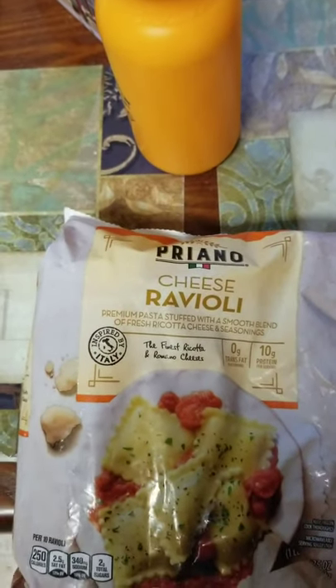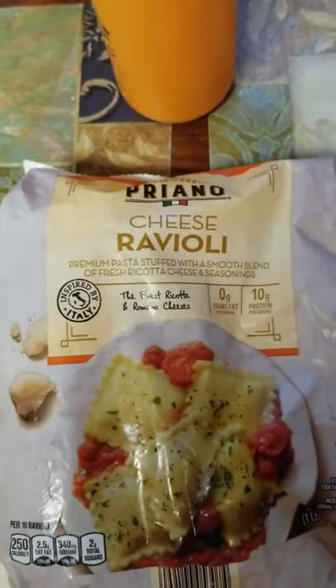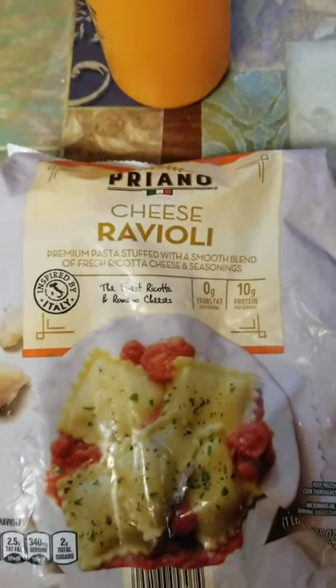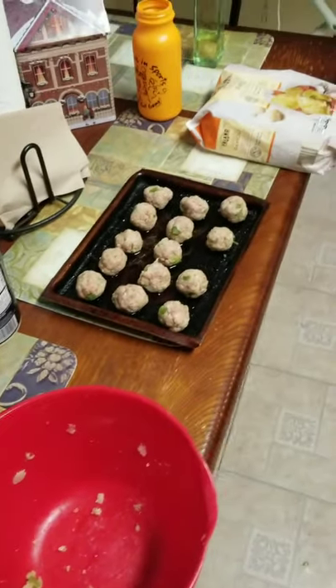So today we're gonna have these — the brand is Priano cheese ravioli. It's premium pasta stuffed with a smooth blend of fresh ricotta cheese and seasonings. And then I had some extra ground beef left in a Ziploc bag in my freezer.